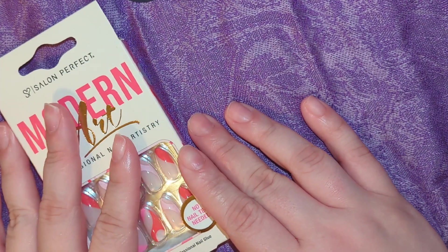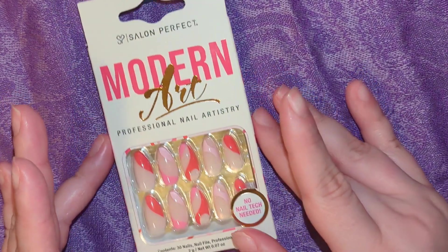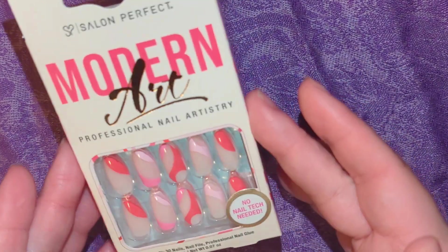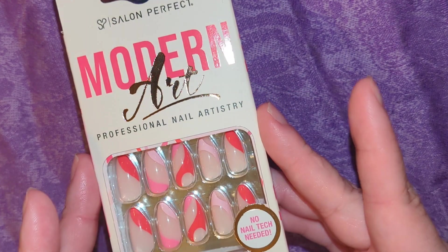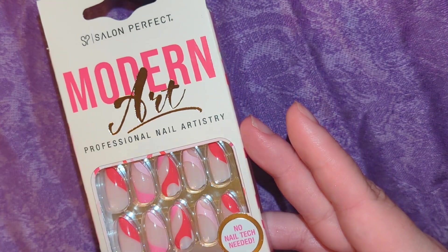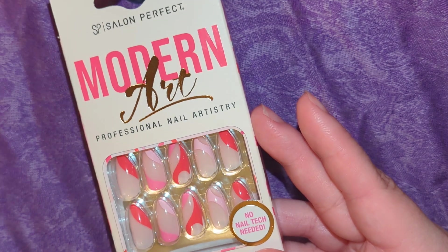Hello everyone, welcome back to my channel. In this video I'm going to be showing you how I prep my nails and make press-on nails last about two weeks. I used to be skeptical, but modern press-on nails have come a very long way and there are certain tips and tricks to make them last a bit longer.